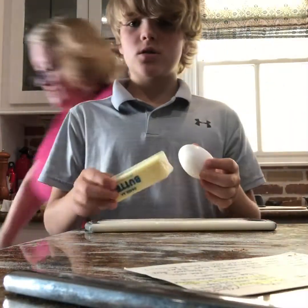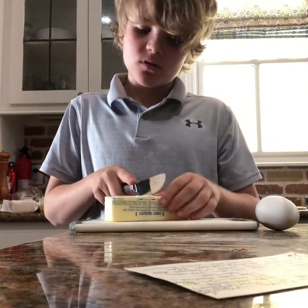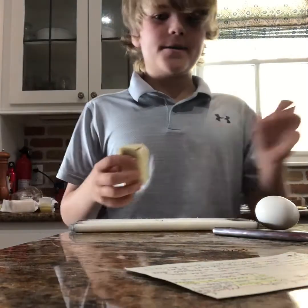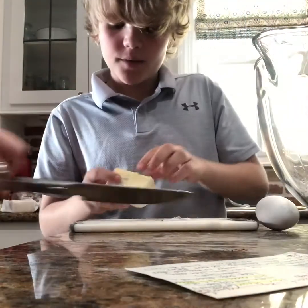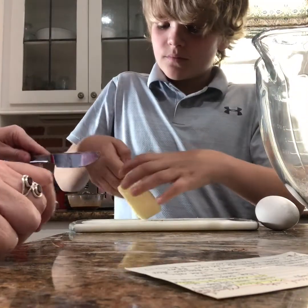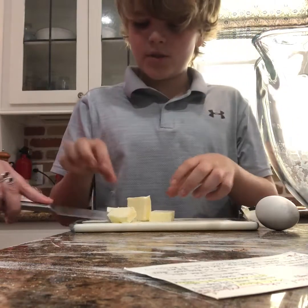Next we are gonna take the butter — we need about half a stick, which is four tablespoons. This is the sharper part so just cut that in half. Then I'm gonna open it up and cut it into some slices and put it into the mixture.